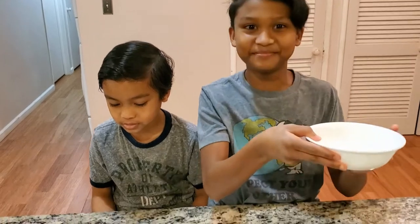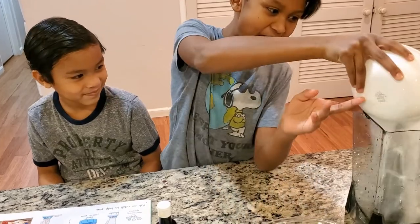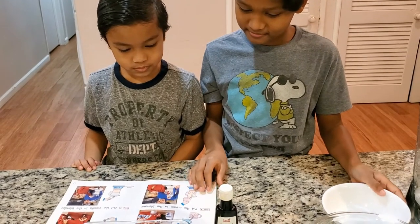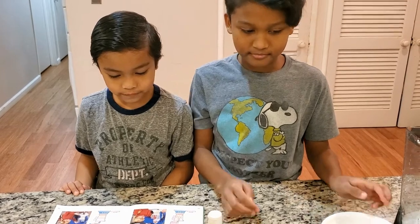Step one: take one cup of sugar. Step two: put the sugar in the blender. Step three: take two cups of light cream.